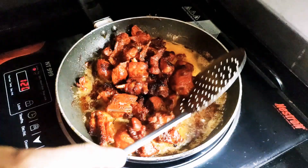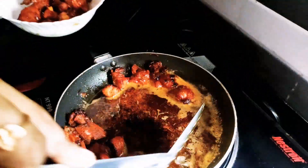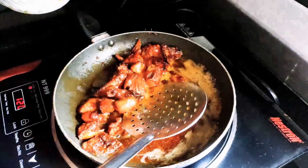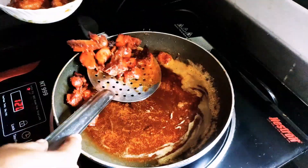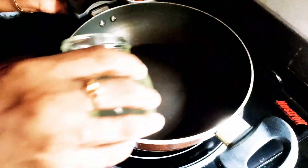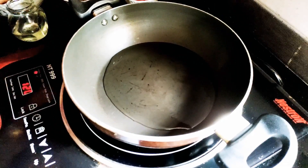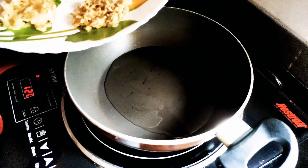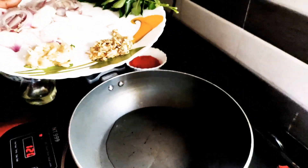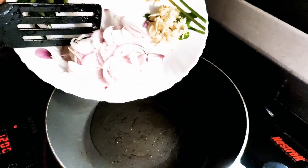Put the water in the pan and into the pot. You need to cook it well with the egg.